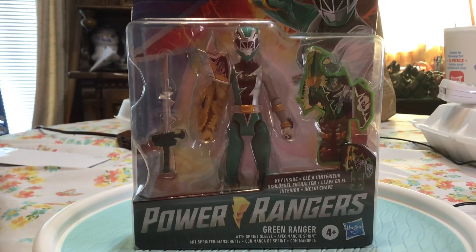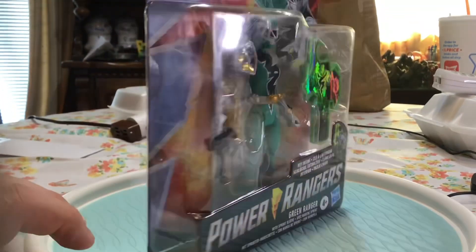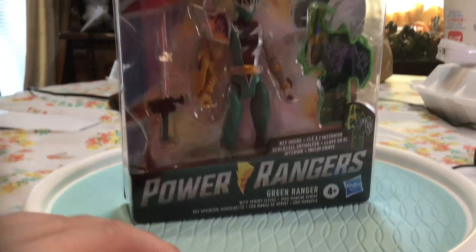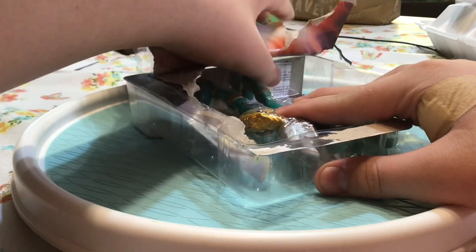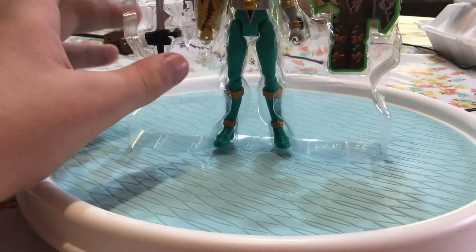What's up guys, in this video we have the Dino Fury Green Ranger, so let's get into it. Starting with the box, here's a side, back, other side, and the front. Alright, let's open it up.